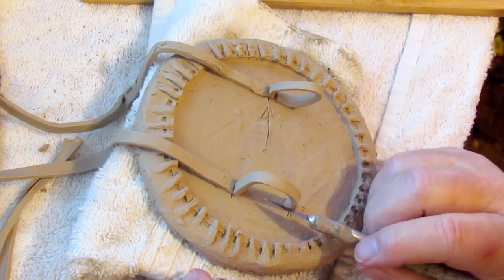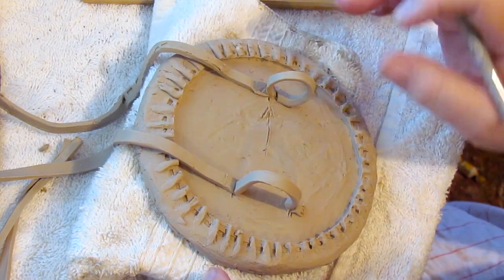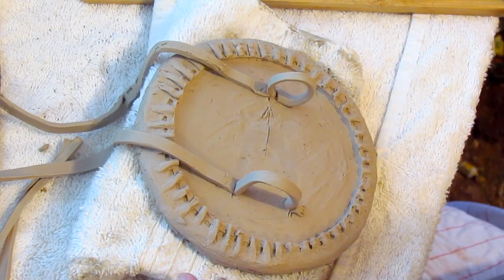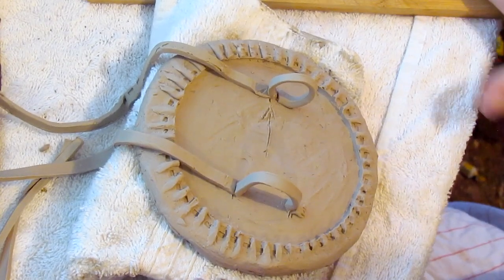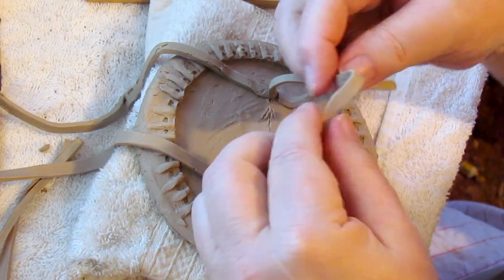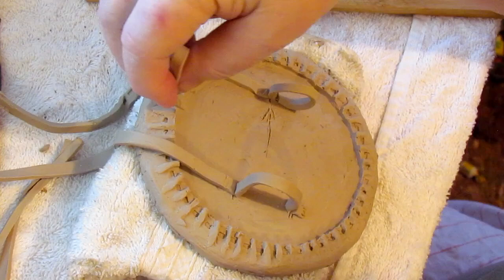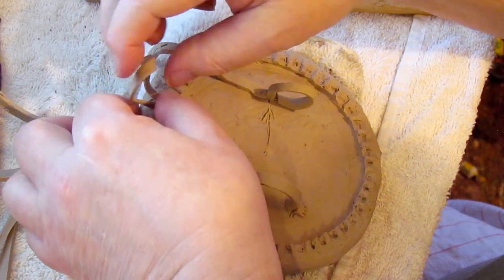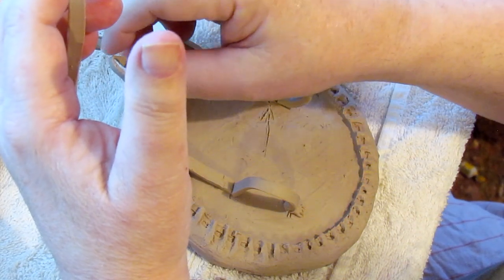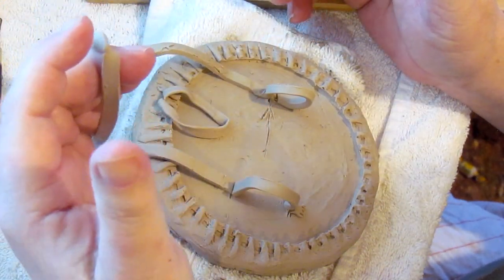What the warrior would do is put his arm through this loop here, and his hand would grab a hold of this loop here. He'd make it tight enough that when he did have a hold of it, it would draw his hand close to the shield. Then we'd have a loop up here at the top for hanging the shield in a teepee, or off of a stand outside the teepee. So that gives you an idea of what I'm talking about.